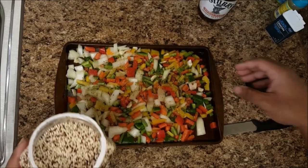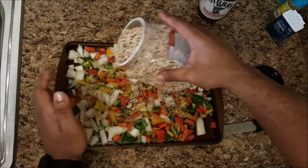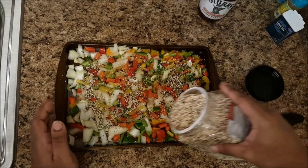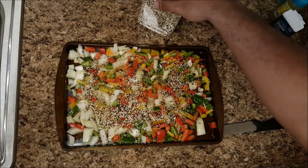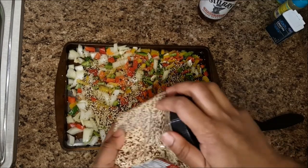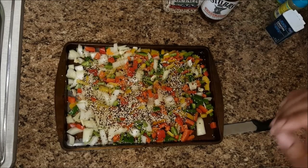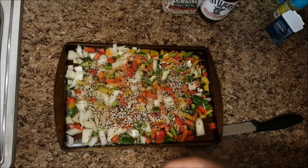For the quinoa, what I do is just drizzle it over — that's about a tablespoon and a half of quinoa, sorry if I'm saying it wrong. Now let's mix this all together.